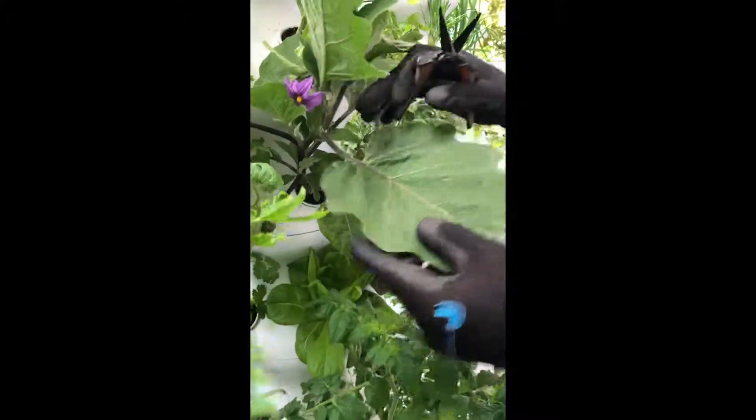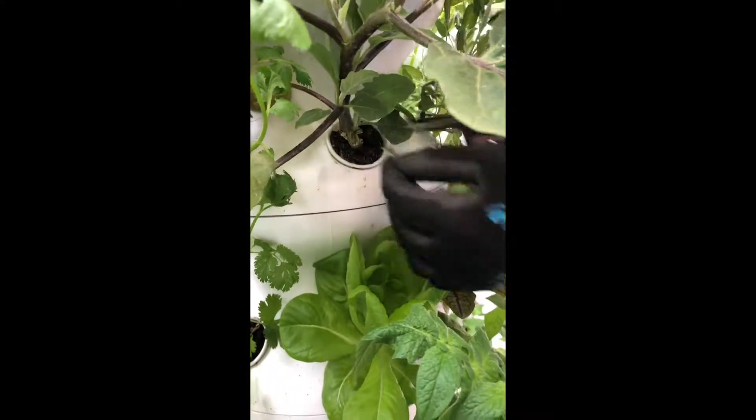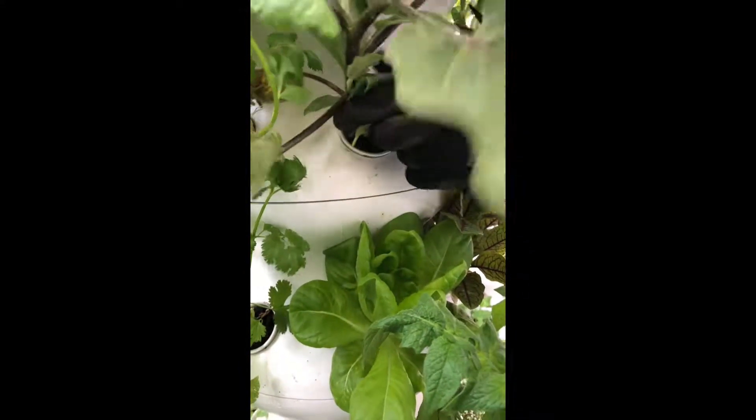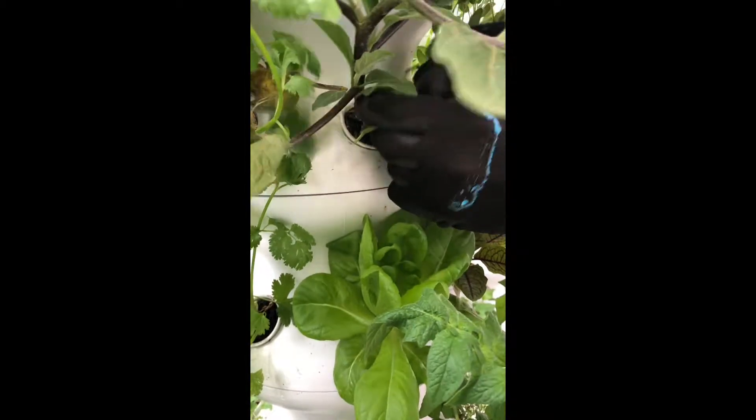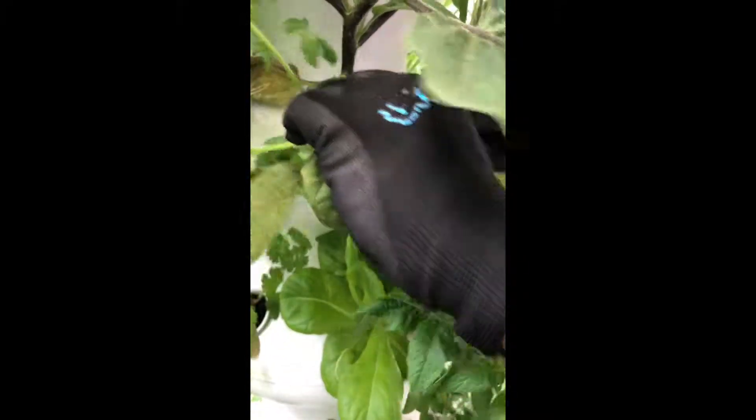We'll start with this one right here. You want to start at the bottom and cut away leaves to help improve ventilation. I'm just going to cut away all this growth in here, and this is going to help direct energy for the plant towards the top, which is what we want.